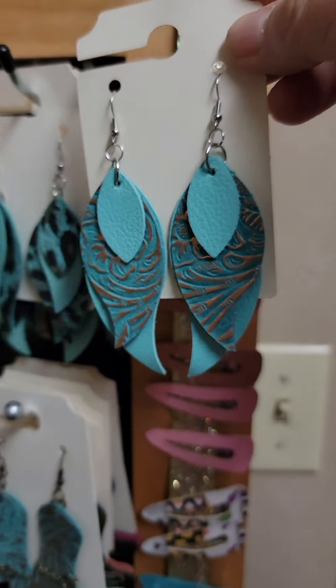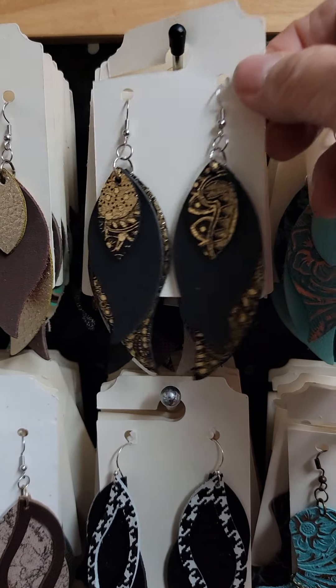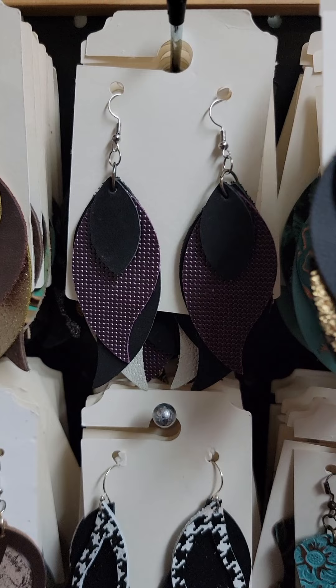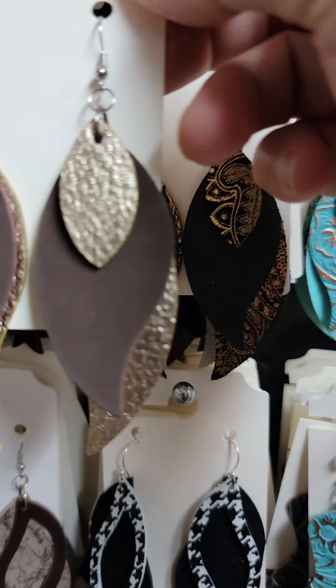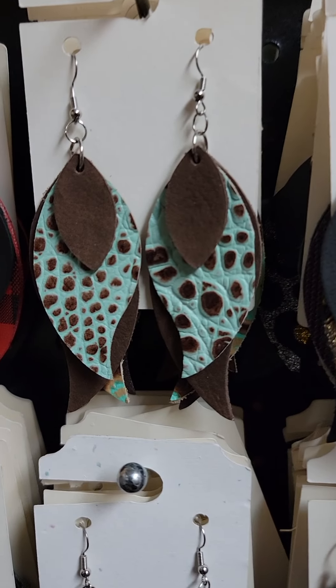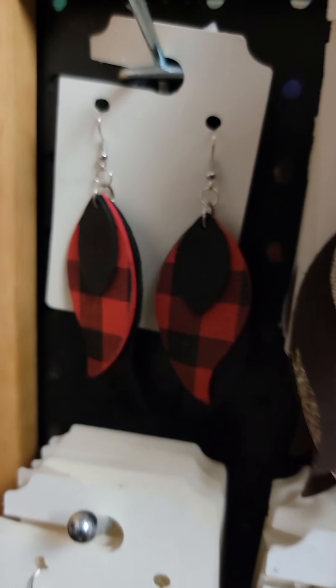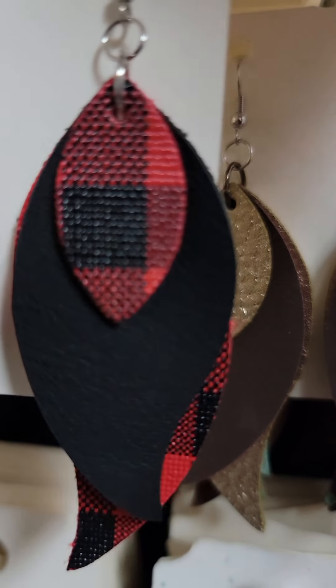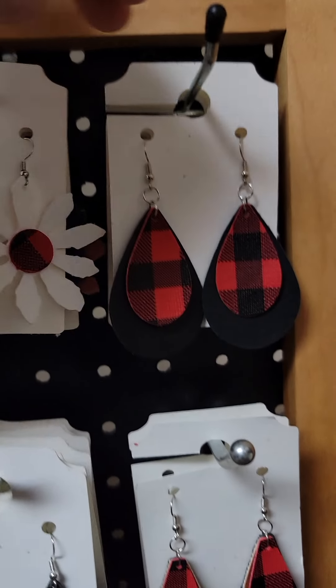The western look. Black and gold. I love this black and gold leather — isn't that pretty? I have them in the browns. That is the buffalo plaid. Buffalo plaid itself is actually a faux leather, the black is a real leather. I have them over here in the ovals.